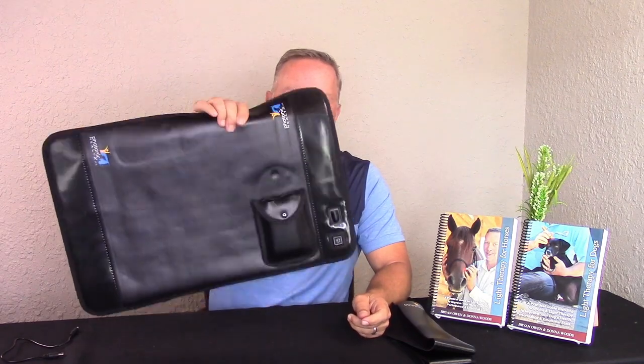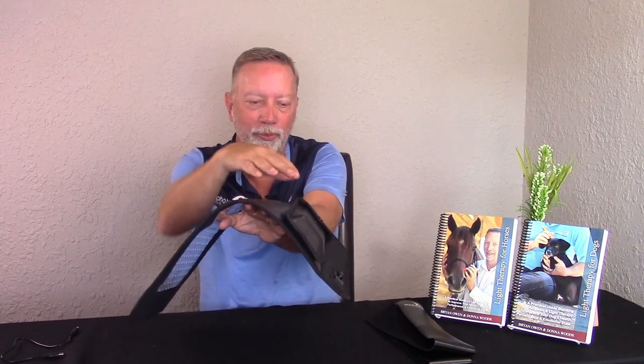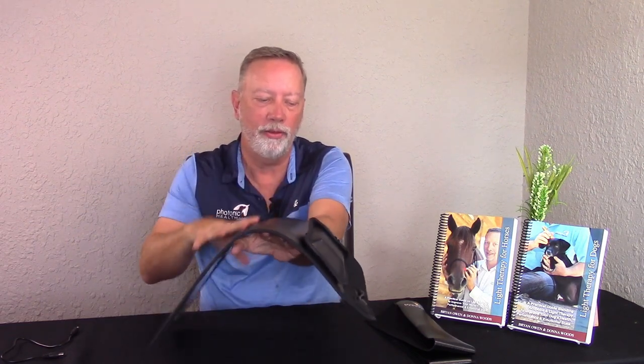It has a removable battery pocket, so you can pull this off in case you want to use the pad on something flat without the battery on the back. The convenience of having the battery on there is that it snaps in — no separate cords. The battery fits inside the pocket with a little snap so it won't fall off when it's on an animal. It sits off to the side so when this is over a horse's back, it's not on top — just off to the side. There's a simple cord you just plug in at the top.